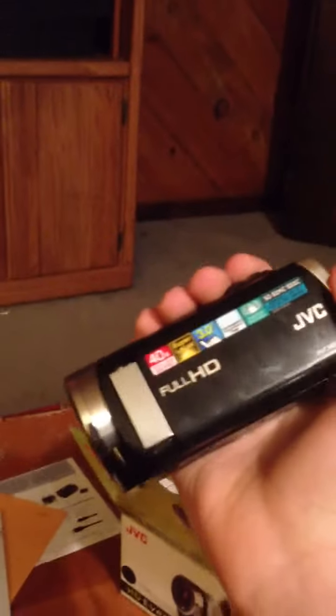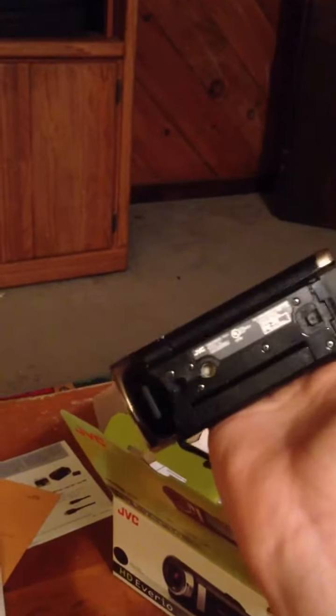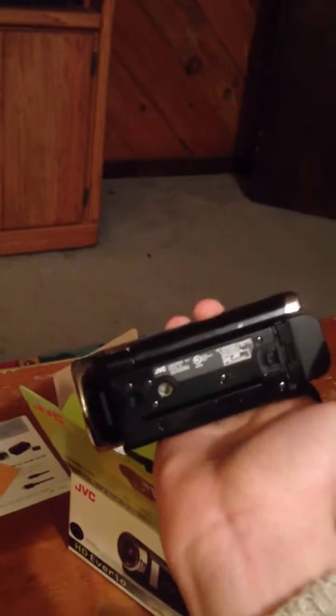The JVC EZ200BU Everio. Full HD, 1920 by 1080p. Very nice camera. I still haven't gotten the tripod for it — I'm going to be getting one of those very soon, probably in the next two days or so. So yeah, that's pretty much it about this camera. We'll talk to you guys later.